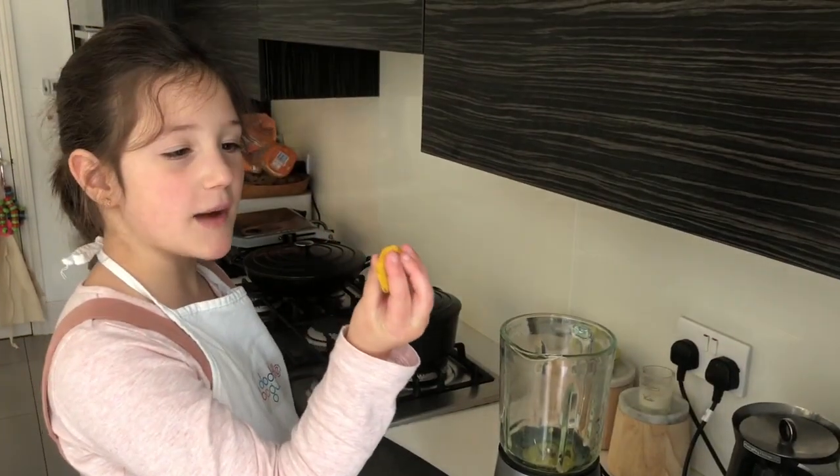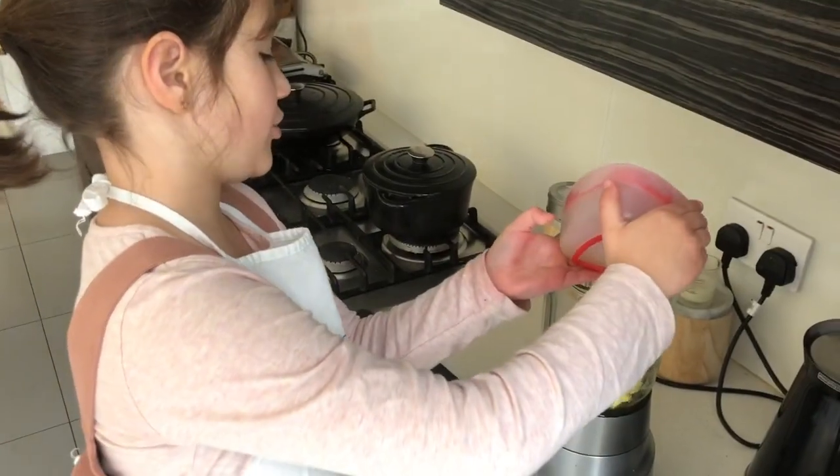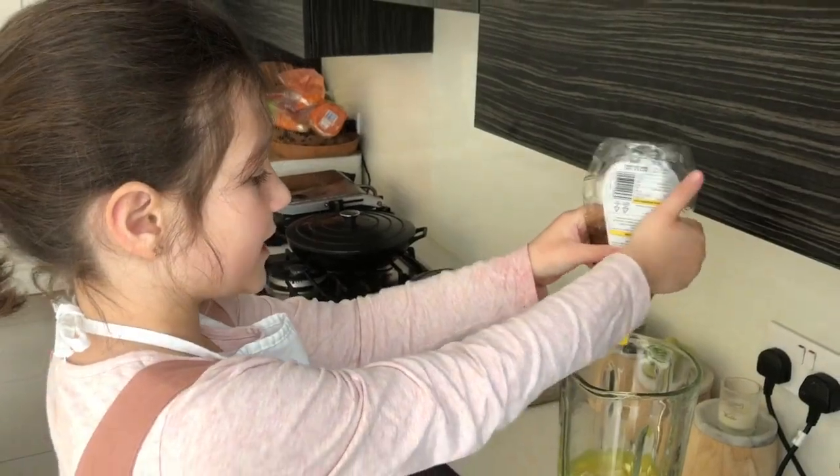Put some dry turmeric fruit into the blender. Add all the lime juice. Next, squeeze some honey in.